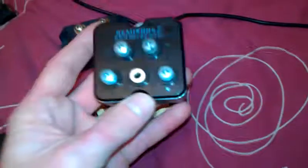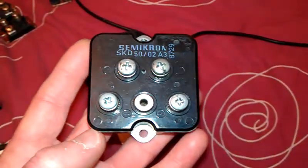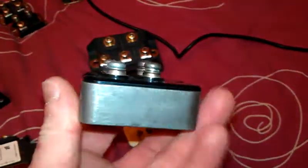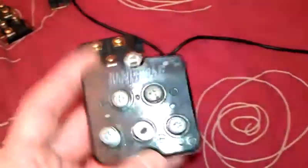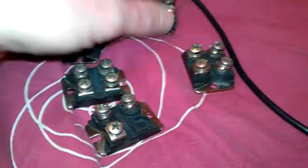Let's go down to this bridge rectifier here at 50 amps. I believe this takes up to 1,200 volts. I've got another one here. And there's little tiny things here. These are from a big charging unit, these are.